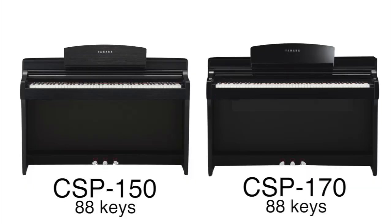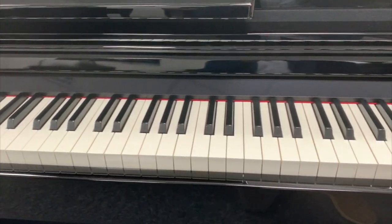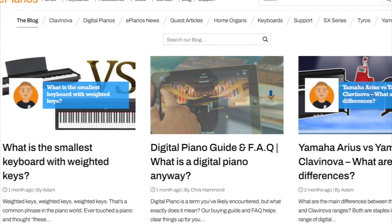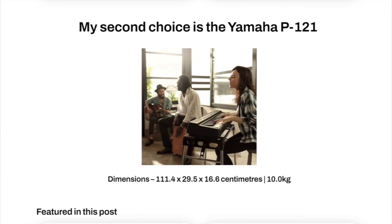Do they have the standard 88 keys as seen on traditional pianos? Yes, both models — CSP 150 and 170 — have the 88 keys, the full length of a traditional piano, and the keys are full sized as well. Naturally this means the width of the piano has to be quite wide, but nowhere near as high because they don't have iron frames. If you're looking for something more compact but still with weighted keys, we have a great blog on our website showing all the smaller-width digital pianos available.